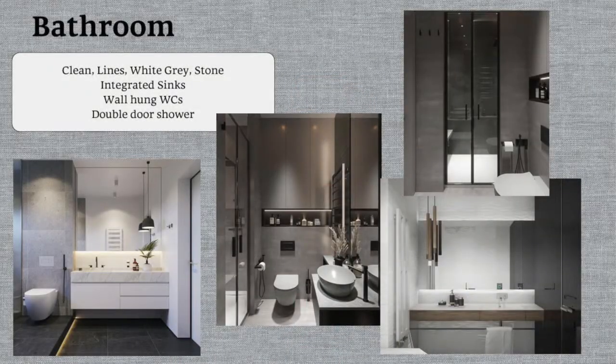We also want wall-hung WCs so you can access the floor easily and clean without worrying about awkward corners that are hard to reach — which can eventually turn moldy or black. For the master bathroom we want something more special — a hotel-like feel with double glass doors to the shower area, and niches in the wall to put your shampoos and products.